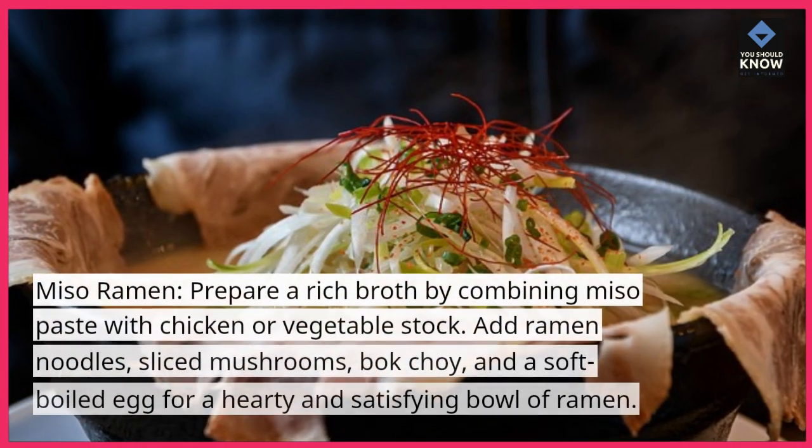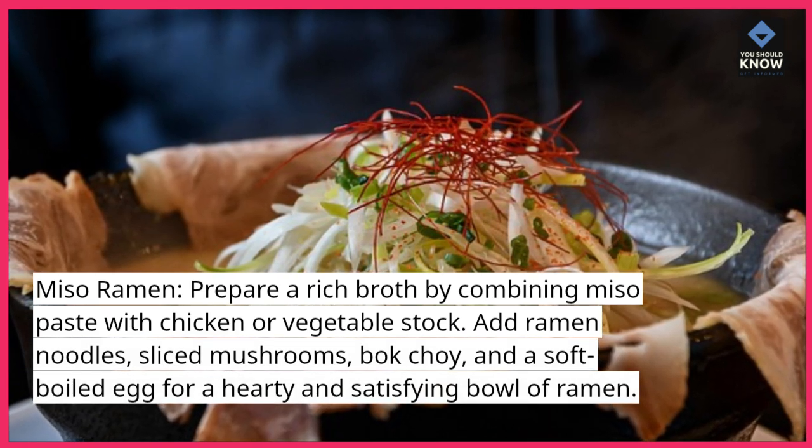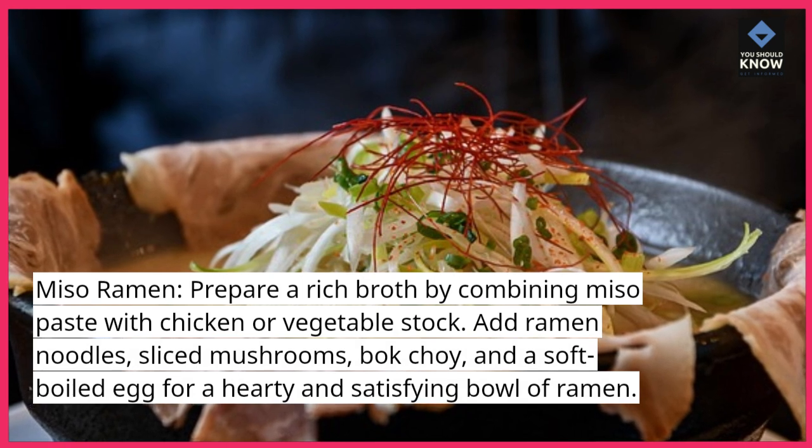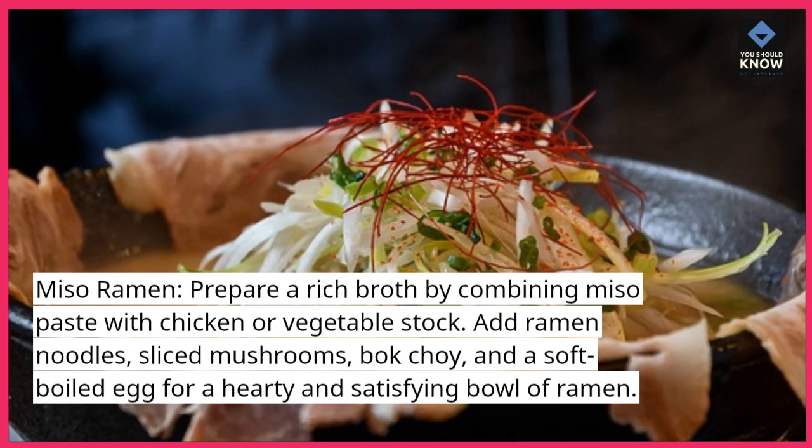Miso ramen. Prepare a rich broth by combining miso paste with chicken or vegetable stock. Add ramen noodles, sliced mushrooms, bok choy, and a soft boiled egg for a hearty and satisfying bowl of ramen.